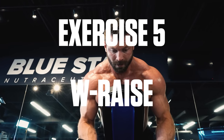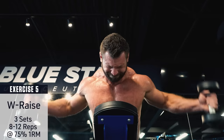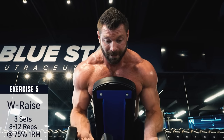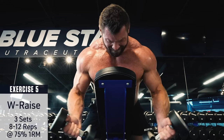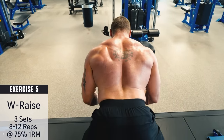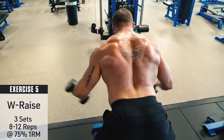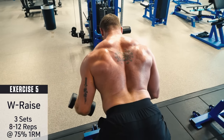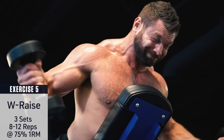Exercise number five: W raise. Use a seal bench or inclined bench to support your chest and let the dumbbells hang straight down on either side. Raise your arms up to the sides while keeping your elbows bent and your thumbs pointing up — your arms should form a W shape at the top. This allows you to pull your upper arms back further behind your back than regular reverse flies and places your shoulders in external rotation for greater contraction in the rear delts. Control the weight back down and repeat.